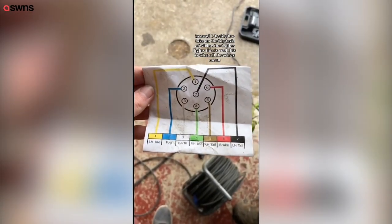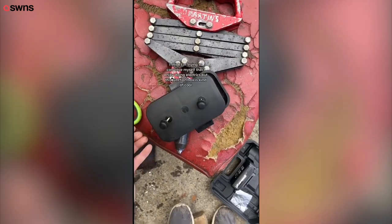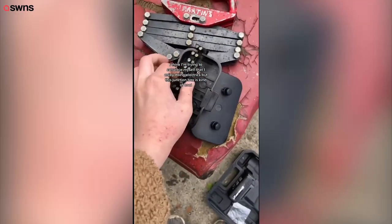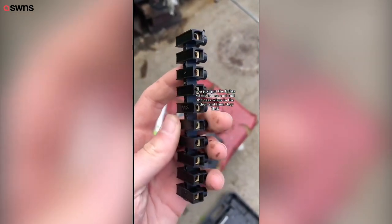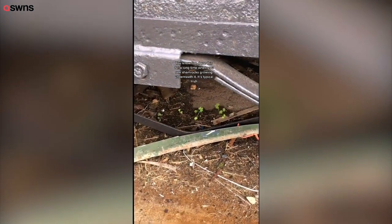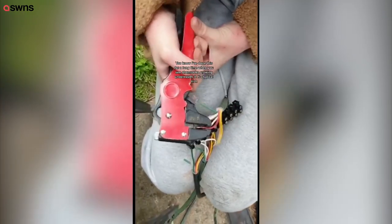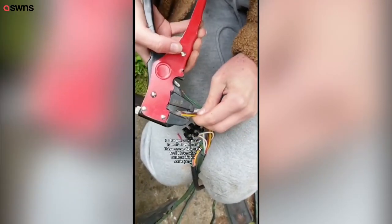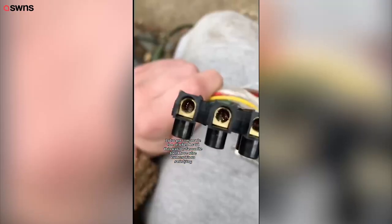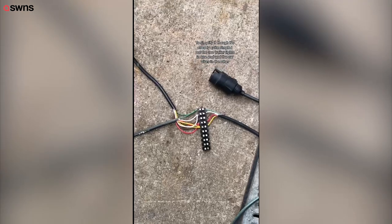This junction box is kind of cool — you just put the lights' wires in one end and the car's wires in the other and they link. I've done this for a long time; when you see shamrocks growing underneath it, it's typical Irish. I also got made fun of when I said wire cutters were my favorite tool — it's so satisfying. To simplify it: I put the two trailer lights in one end and the car wires in the other.